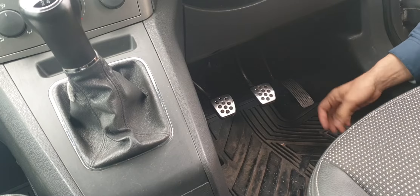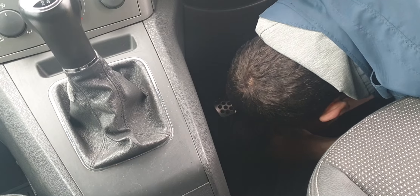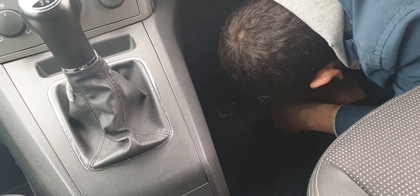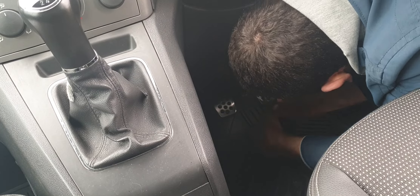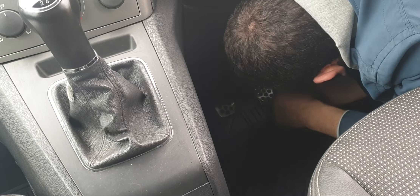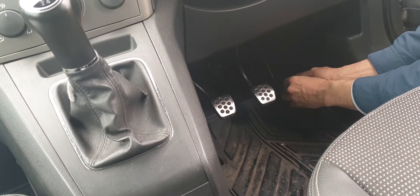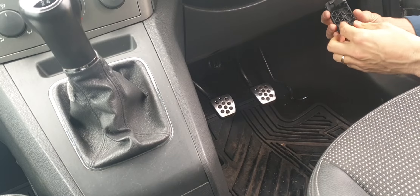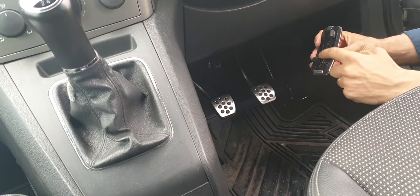Get it out, flip it like this, and it's out. To put the new one on, you have to position it on the pedal.